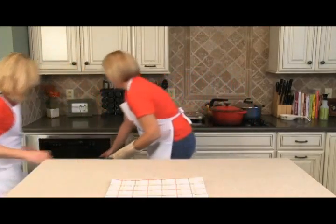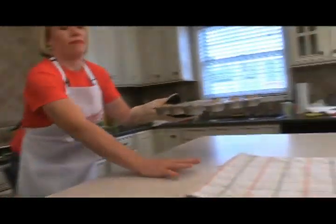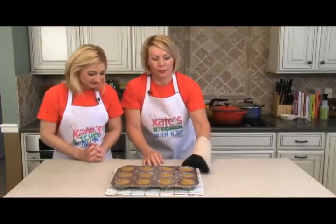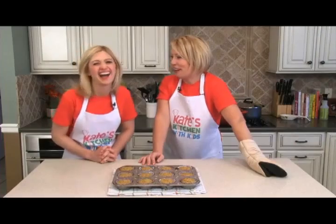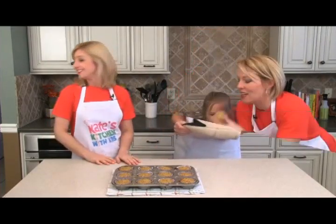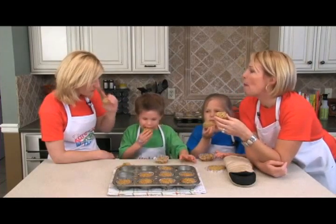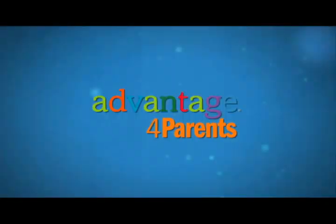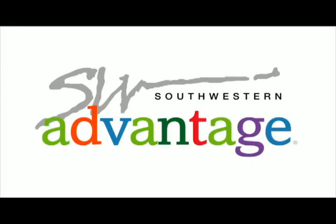It's been 20 minutes — let's check on these muffins! They smell awesome, a lot of cinnamon — it almost smells like a carrot cake. Since we had a lot of help putting these together, let's get the kids back in the kitchen to enjoy them. To learn more about Kate's Kitchen, go to AdvantageForParents.com. To learn more about Southwestern Advantage, go to SouthwesternAdvantage.com.